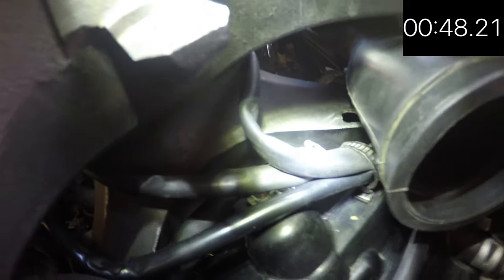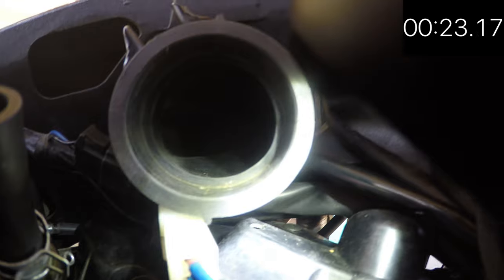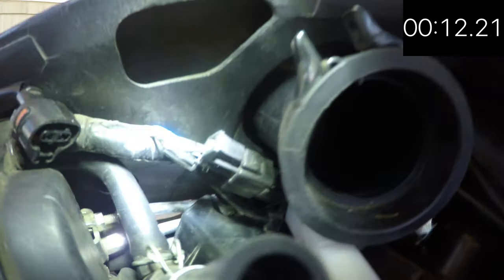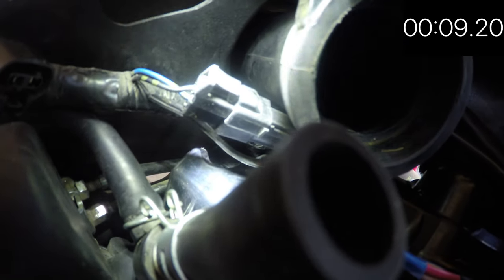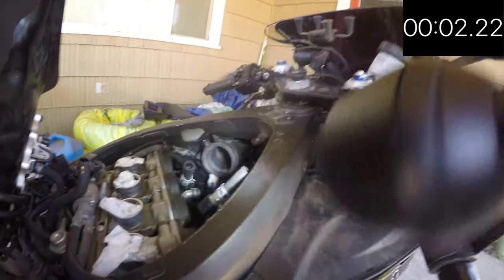Now we have to put the zip ties back in. For the zip tie on the right, I've shown you the three cables that need to be tied together. The zip tie needs to go around the white connection, the red connection, and also the block connection wires. Those wires go under the left air hose.